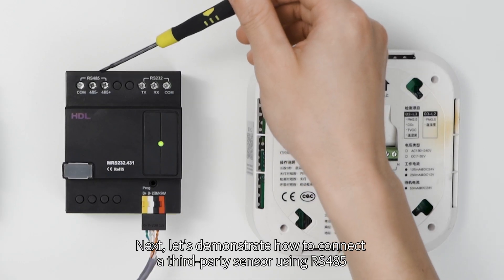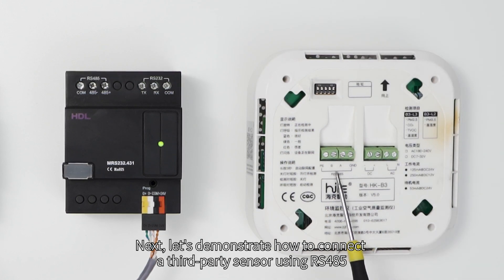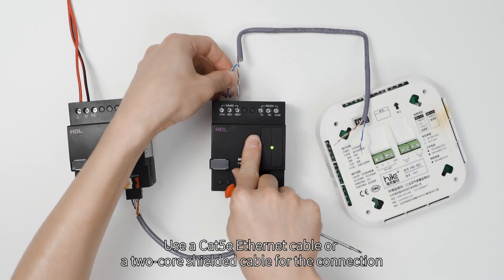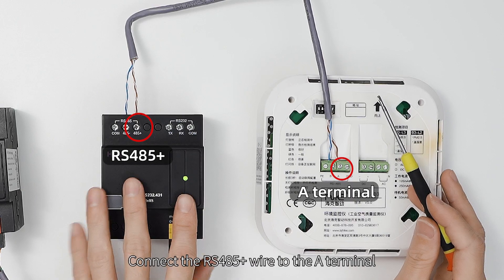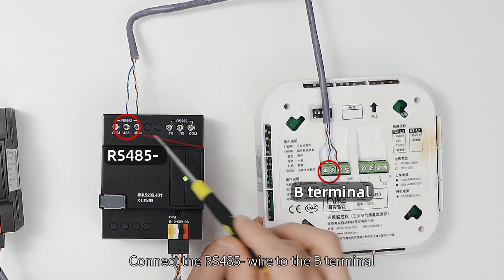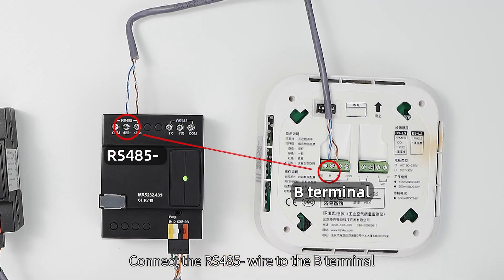Next, let's demonstrate how to connect a third-party sensor using RS-485. You can use a CAT-5E Ethernet cable or a two-core shielded cable. Connect the RS-485 positive wire to the A terminal, and connect the RS-485 negative wire to the B terminal.